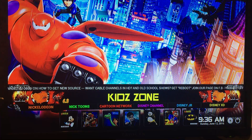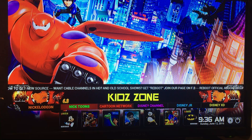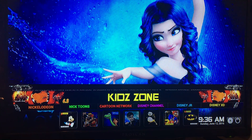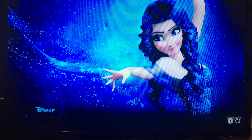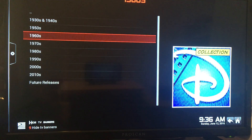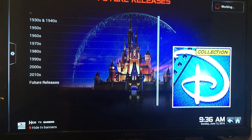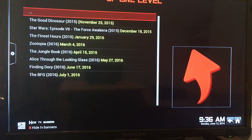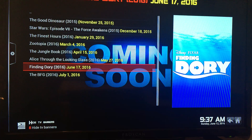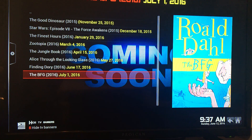Here's a whole kids section. We have live Nickelodeon, Nicktoons, Cartoon Network, Disney Channel, Disney Jr., Disney XD. We also have the Disney Collection add-on with movies from the 1930s all the way to date and future releases — Finding Dory is coming up soon, and The BFG.